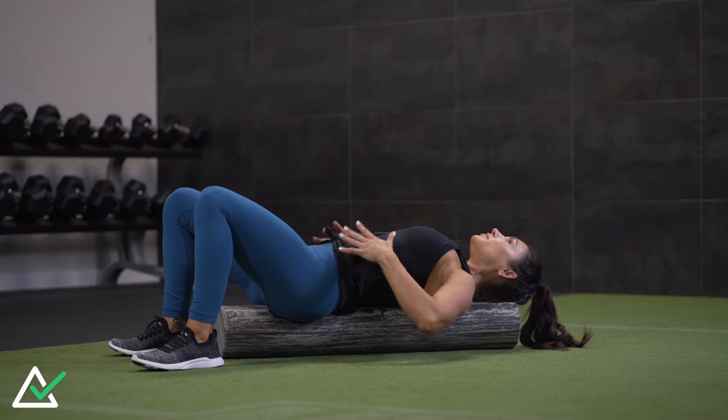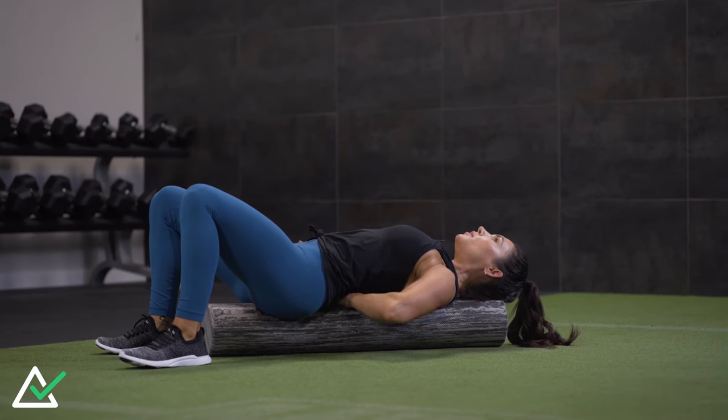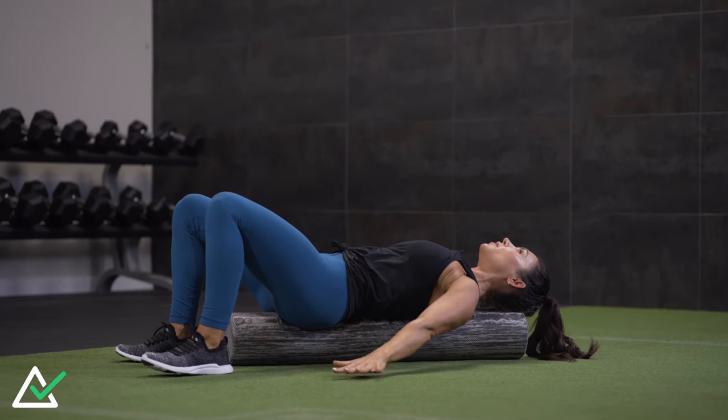I'm going to show you an abdominal workout using a foam roller. Foam rollers are not just for rolling your muscles — they're a fantastic tool for using feedback for where your spine is in space and where your pelvis is. So let's get started.